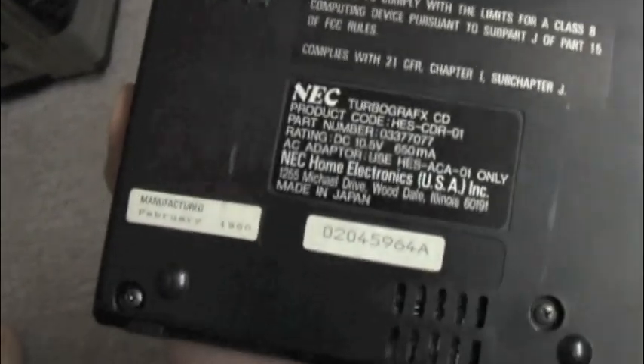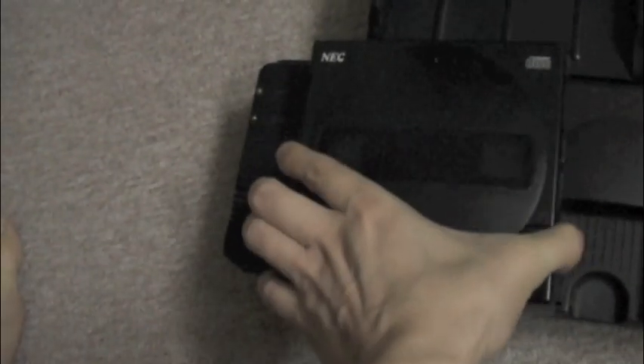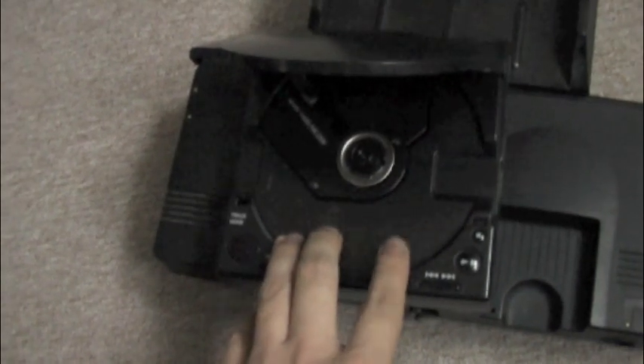Oh, it's locked in. Hopefully I can get this CD working — I'm sure it does work, but there are problems usually with this system where the CD lens might be okay but the gear mechanism inside tends to lock up over time. It's the cheap plastic that was involved.